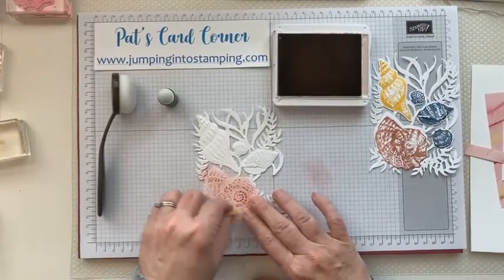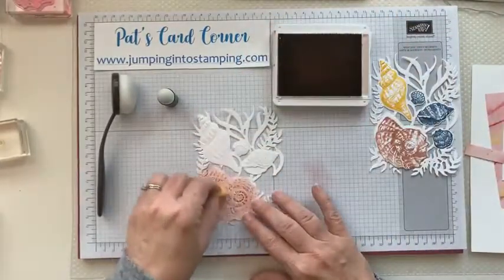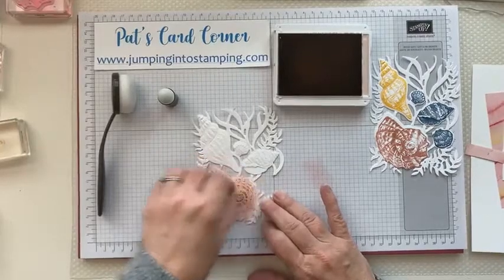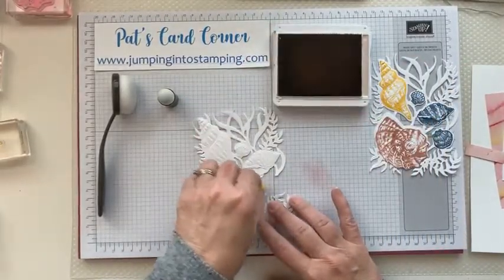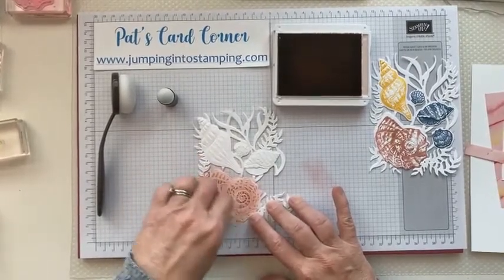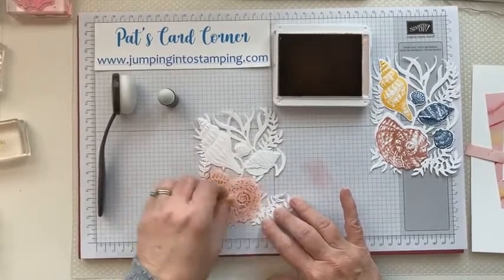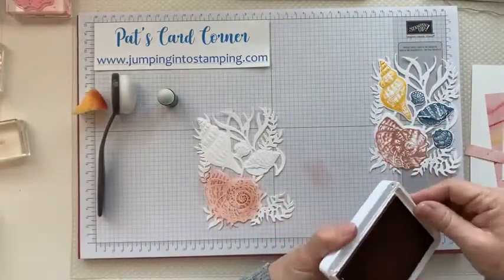You're just going to kind of rub it all over and make sure you go all the way to the edge. Then we're going to get out the yellow to do the other one.